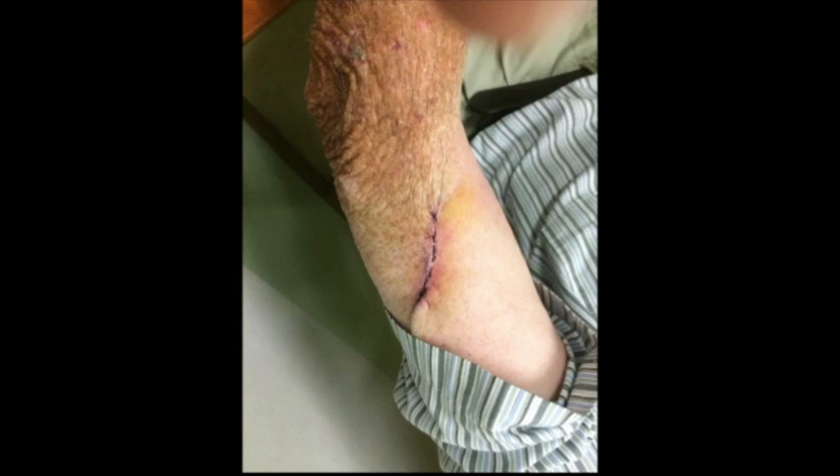This left us with exposed dermis. We excised that exposed dermis and closed the donor site primarily so that it healed as a simple incision.